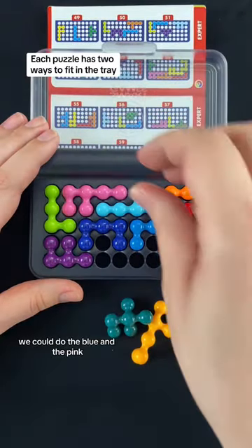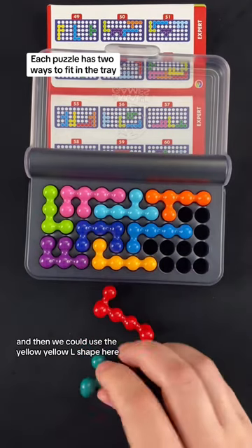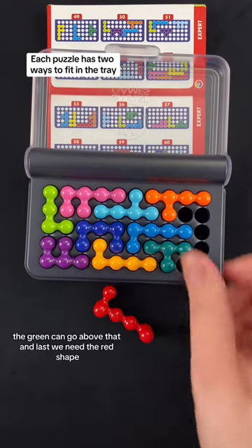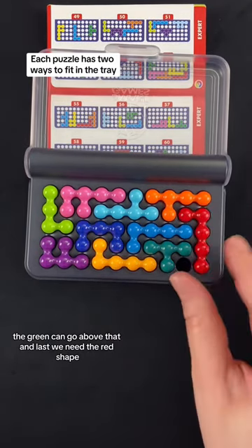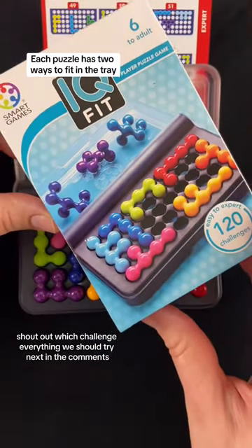We could do the blue and the pink. Then we could use the yellow L shape here. The green can go above that. Last, we need the red shape. Let us know which challenge you think we should try next in the comments.